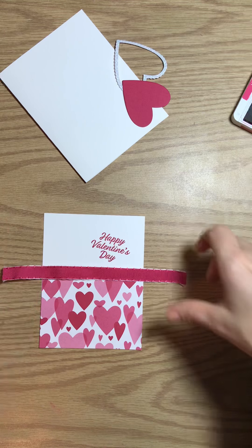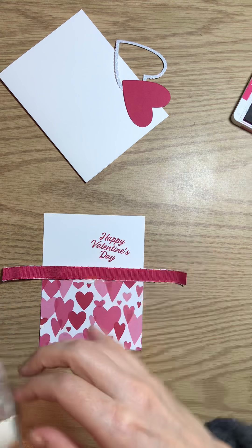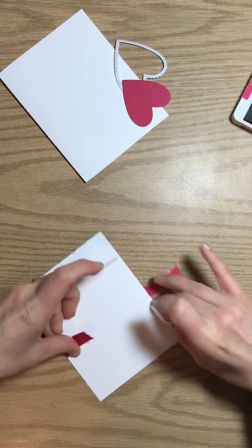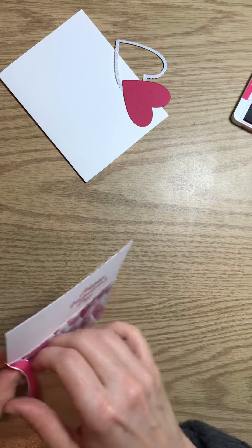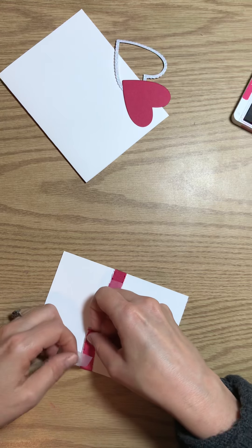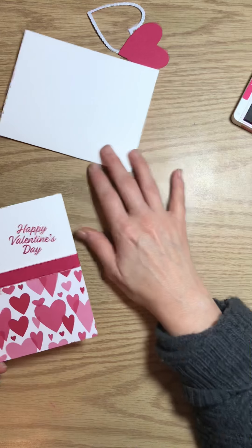Now, this is our ribbon — it's the same Lovely Lipstick ribbon. This is a beautiful ribbon. Let me show you how I attach this to the back of my card. I place my ribbon and then I adhere one side down with either Scotch Tape or Terran Tape. Then you just flip it over, place it straight in the front, and tape down the other side. That is never coming off.